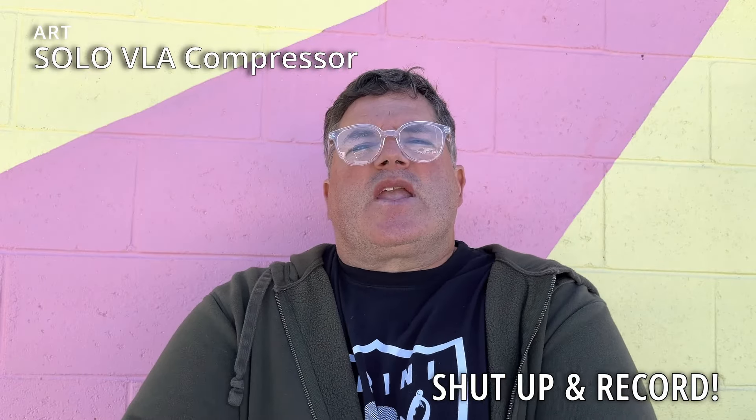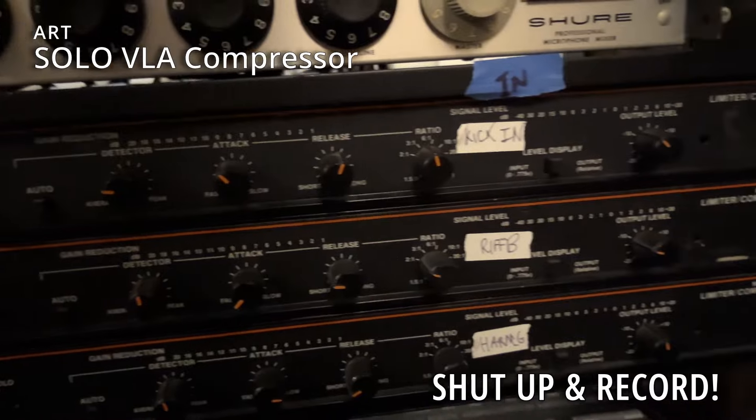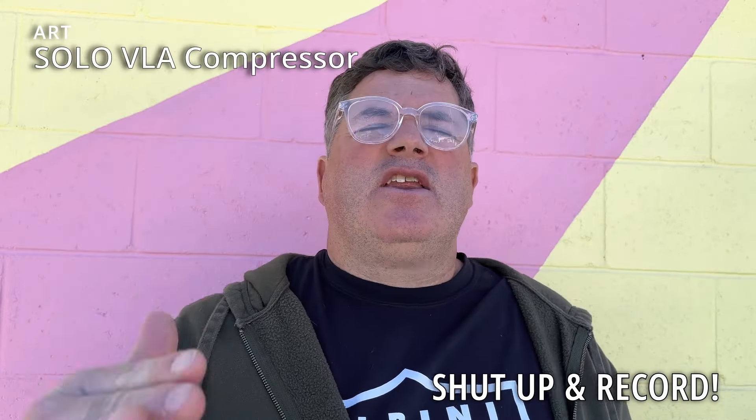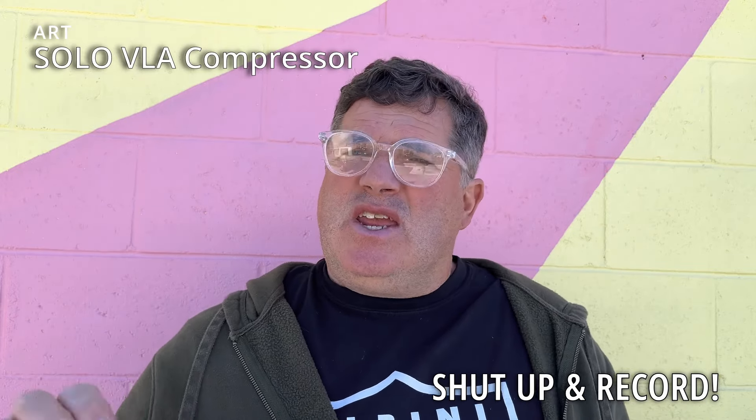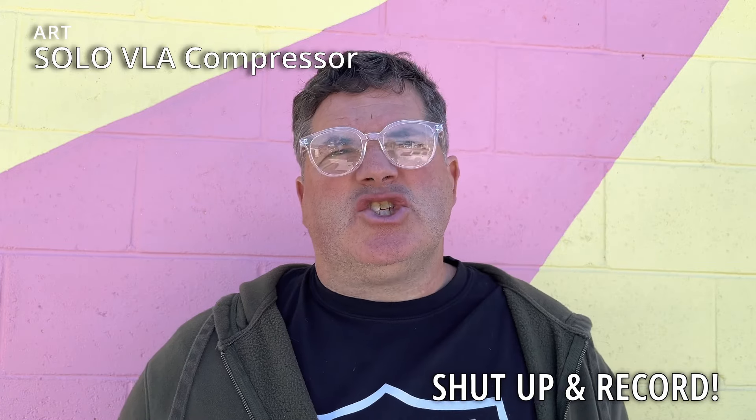Somebody at Art has a bit more of a clue. I would love to get my hands on that. I really love my Yuri 7110s — there's just something in the vein of an 1176. You'd use them on the same stuff, and I really feel like this Solo VLA does some of that. Those Yuris are still pretty cheap, but occasionally they get up over 300 bucks, and they're worth it in my opinion, but I think those prices are going to escalate.